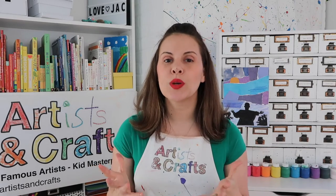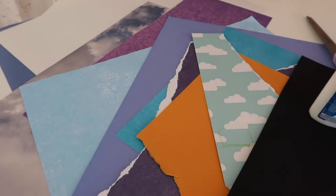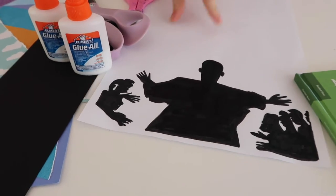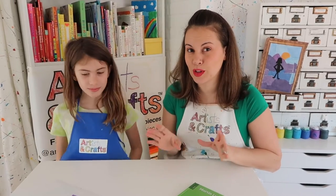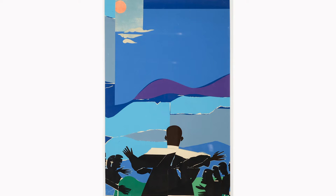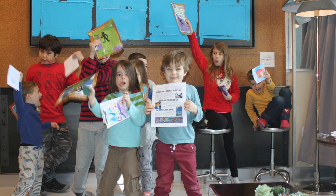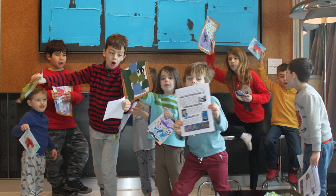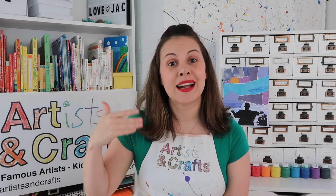In today's project, we will honor Dr. King and recreate this powerful work of art. For this project, you'll need papers in blues and purples, glue, scissors, and our Artisan Crafts template. Today's project is in honor of Martin Luther King Jr., and we are being inspired by Romare Bearden's work called Mountaintop. We first created this project when we hosted an art celebration on Martin Luther King Day at our favorite gym, Chelsea Fitness, in Brooklyn, New York.